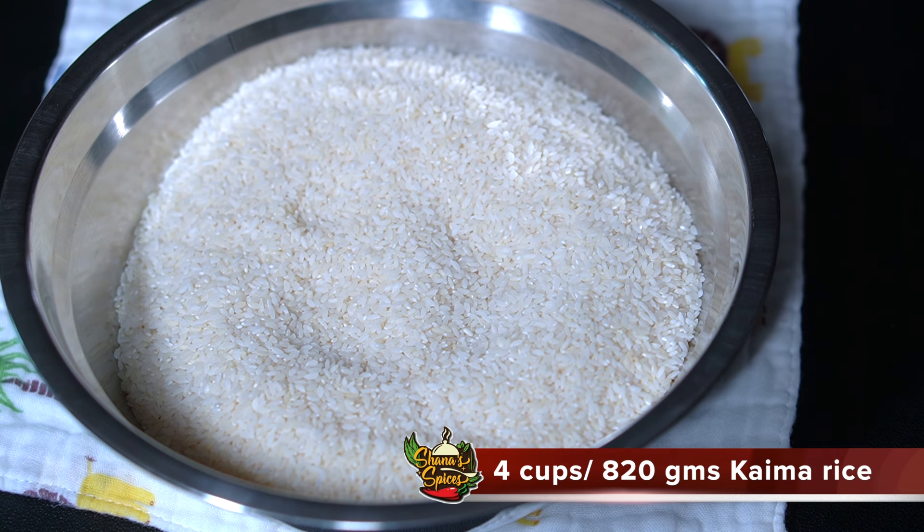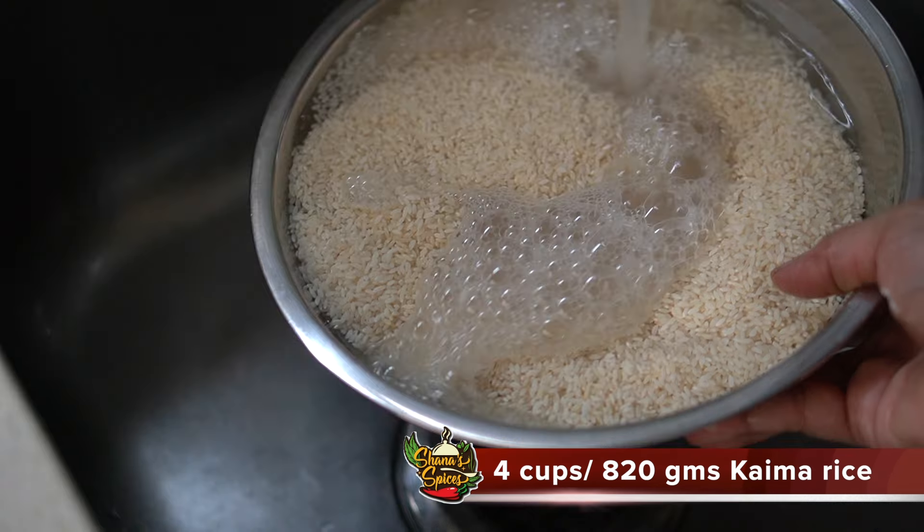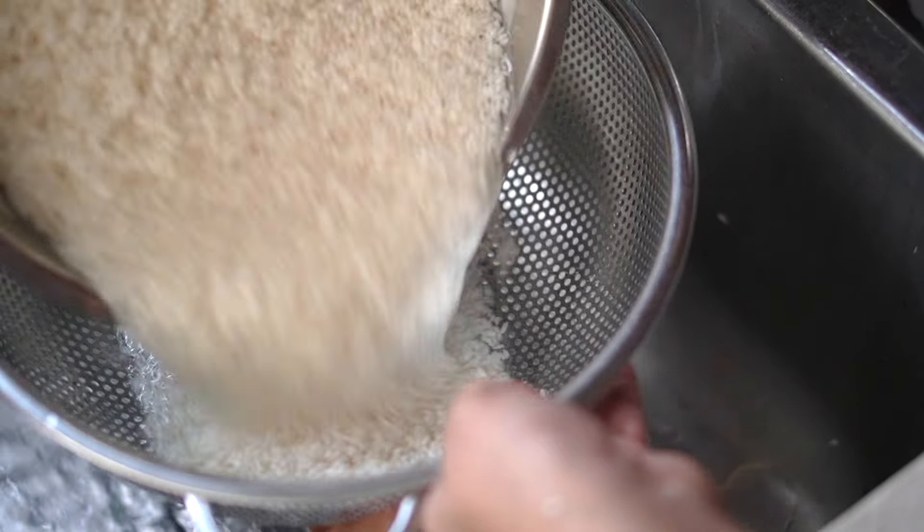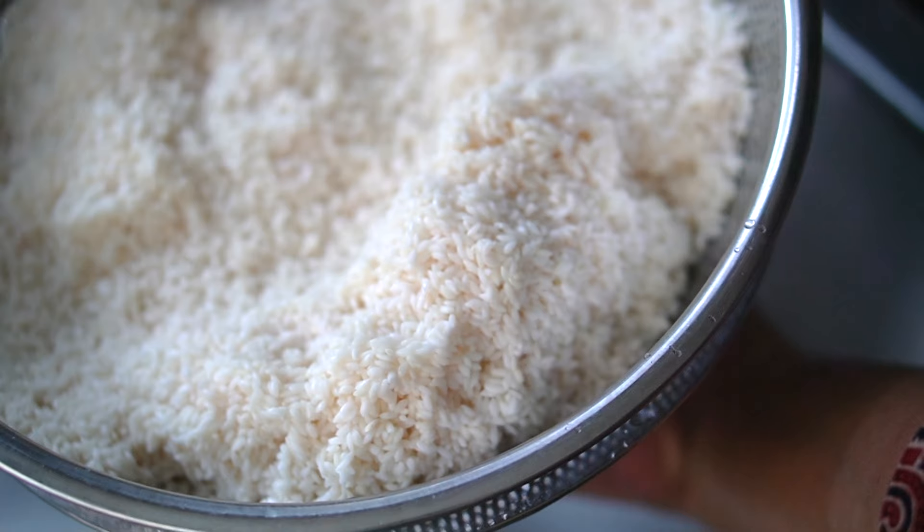This recipe is made with 1 kg of chicken cut into medium-sized pieces, 4 cups (820 grams) of rice, and about 850 grams of other ingredients. We also need 4 tablespoons of oil and 10 grams of spices.